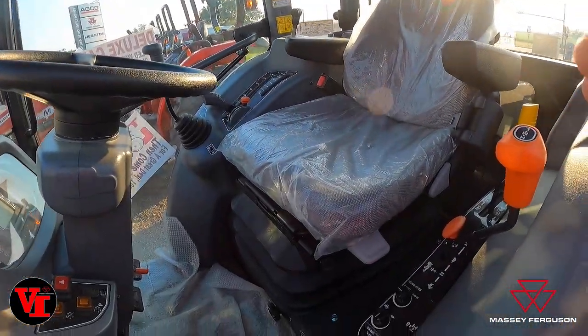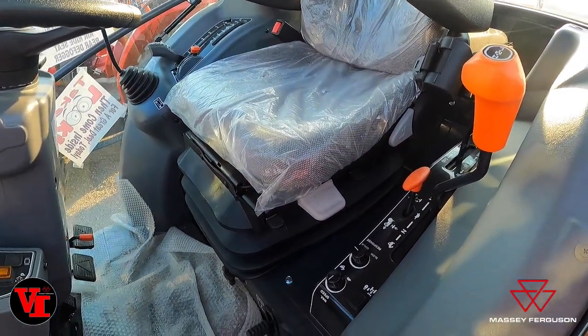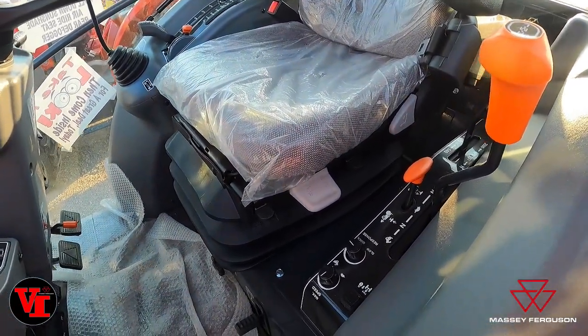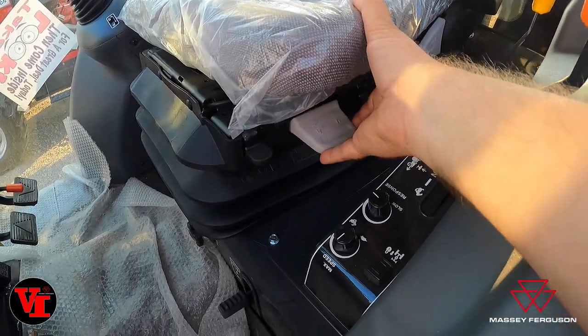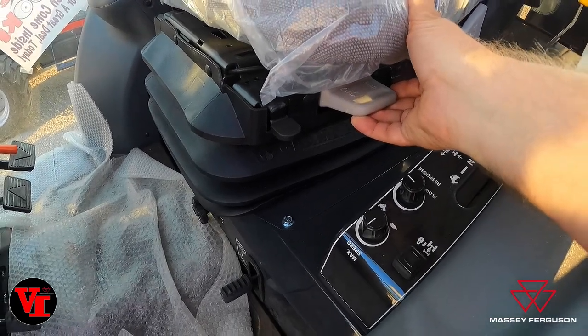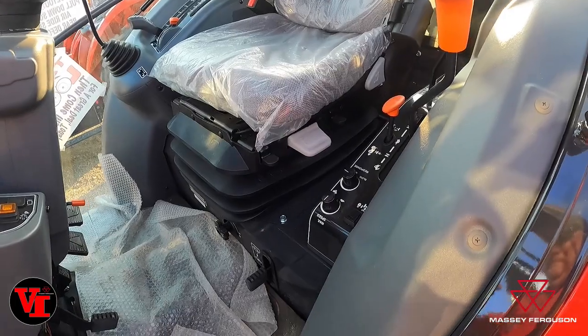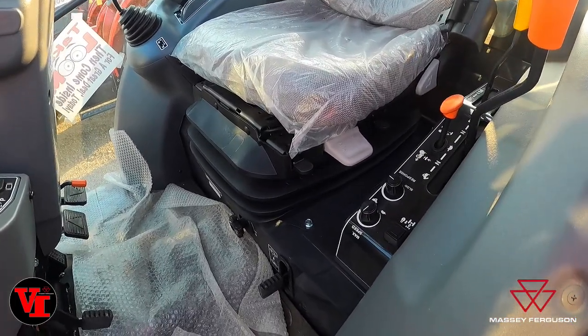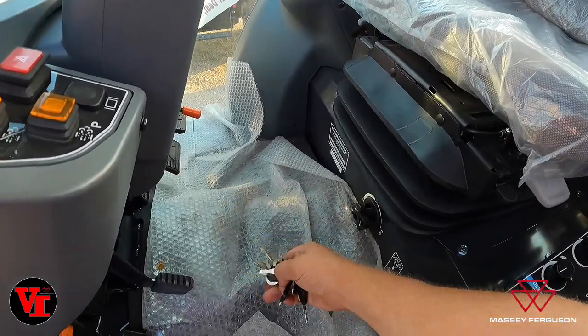The air ride seat in this thing will allow you to adjust to all different types of operators' weights, sizes, and heights by this lever right here. You can hear that the air ride is going to go down. We're going to show you how this operates — you can see the seat is collapsing. It is a mechanical air ride seat.